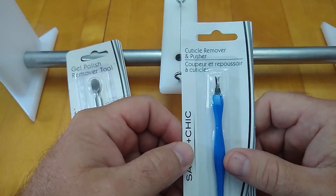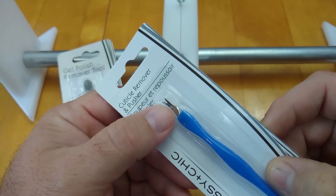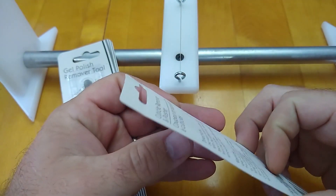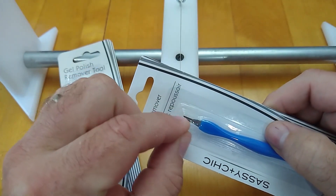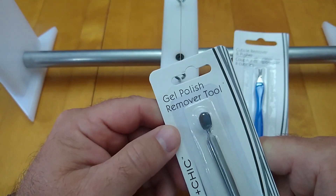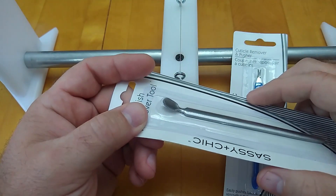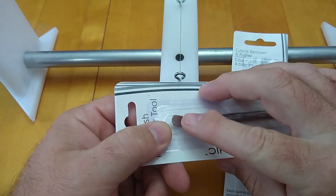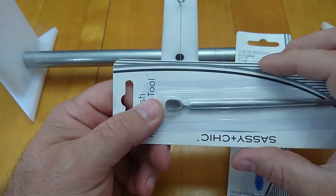This is a cuticle remover and pusher. It's hard to see on camera, but there's a V-shape on the end of this tool and it looks to be very sharp on the inside. I can't really see the back side that well in the package — what I'm hoping is that on the back side it's flat. This is a gel polish remover tool, and both of these were found over in the nail polish and makeup section at the Dollar Tree. They were a dollar a piece. This one's got a little bit of a scoop — almost a spoon shape.